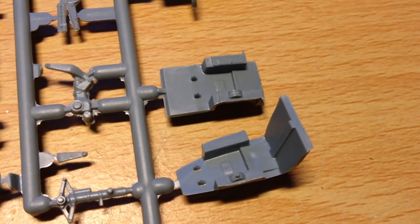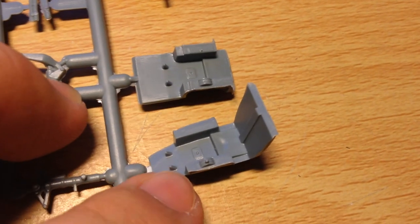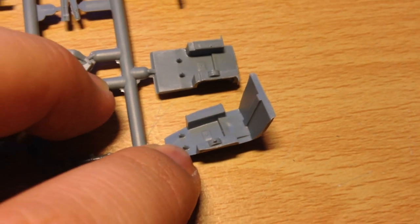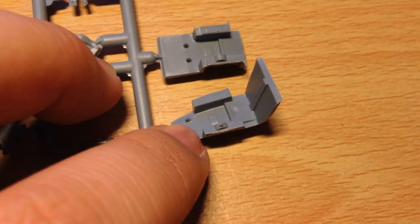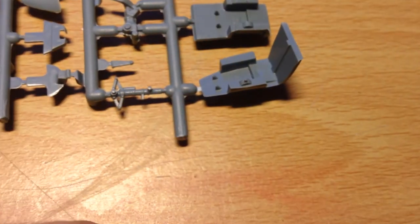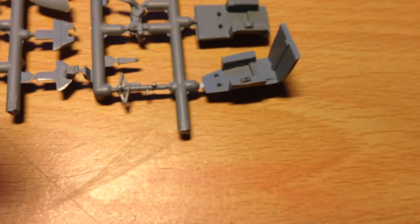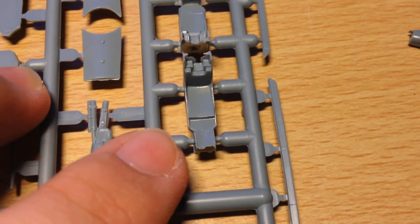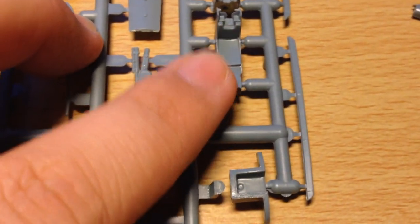Here we have the cockpit tubs. Throttle quadrants are moulded in, as are some basic stumps for the pedals. However there are brass detail pedals that go on top of those, and a bit of brass that will detail that up. Once the ejection seat's in the cockpits are smaller and higher, so you won't see much anyway. The ejection seats themselves are quite plain but with the additional photo-etch they should turn up quite nicely.